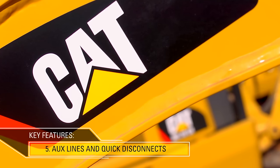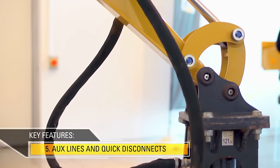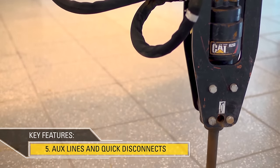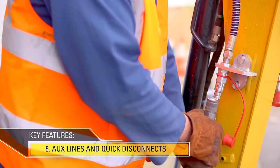As with the larger machines in the range, the CAT 300.9D includes the auxiliary lines down to the stick. This means that the auxiliary lines that go to the tool remain close in and don't get snagged during operation. We also have quick disconnects as standard.